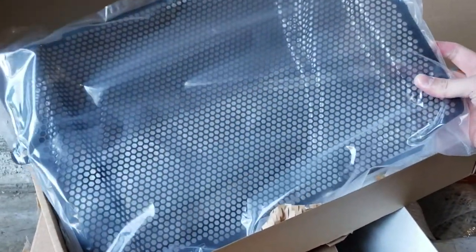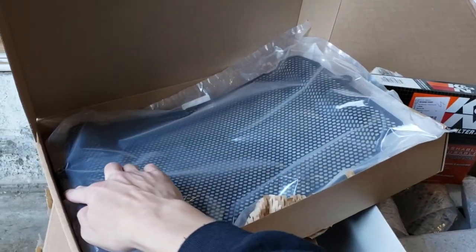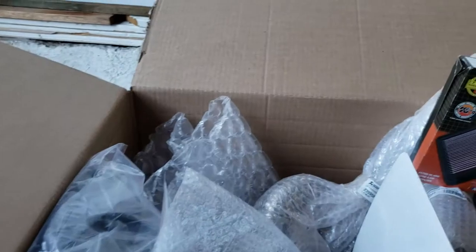This one is the Evotech radiator guard. It's pretty easy to install — just a screw here and two on the bottom. Very easy. I'm going to install that for sure so I don't get any rock chips on my radiator fins.